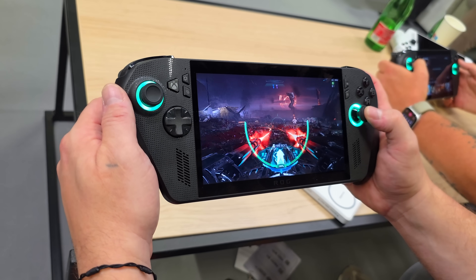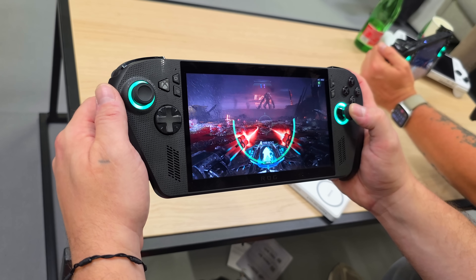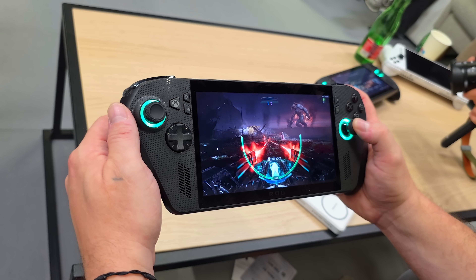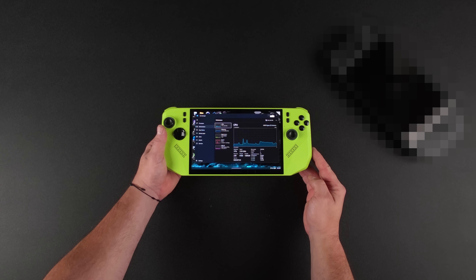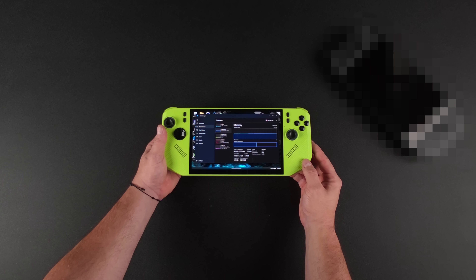Unfortunately, I don't have access to that exact chip, but I do have two devices with a very similar chip — the AMD Ryzen Z2 Extreme. There's only one key difference, and it's really not going to affect gaming performance, at least at the time of making this video. I've got the MSI Claw A8, and another device that I can't show off on camera just yet. Keep an eye on the channel — it's a couple weeks off, but it's going to be pretty exciting.